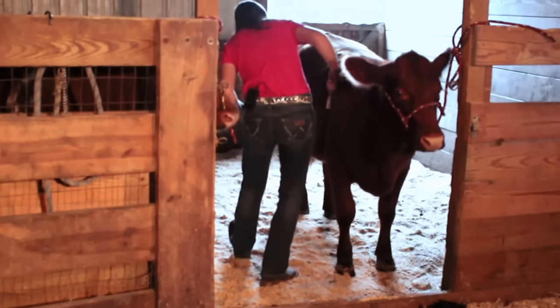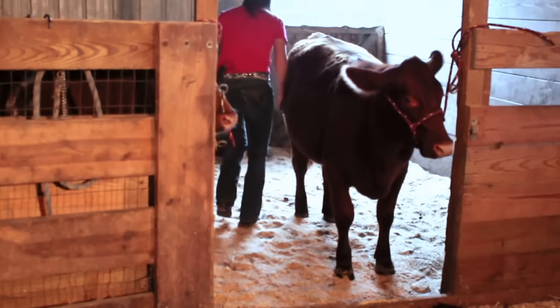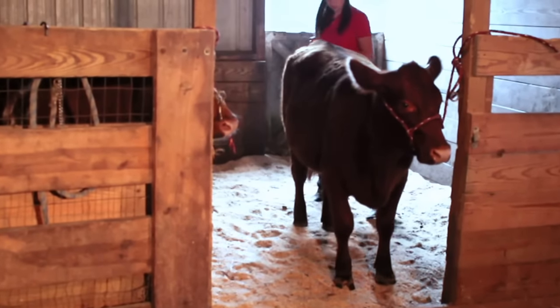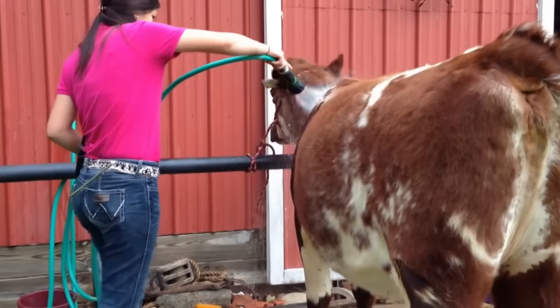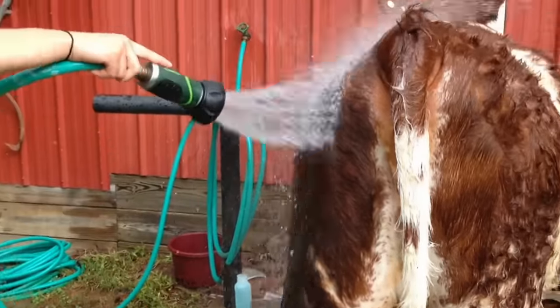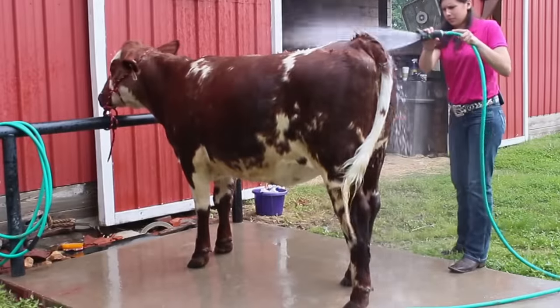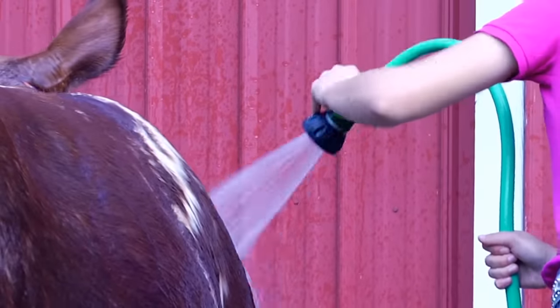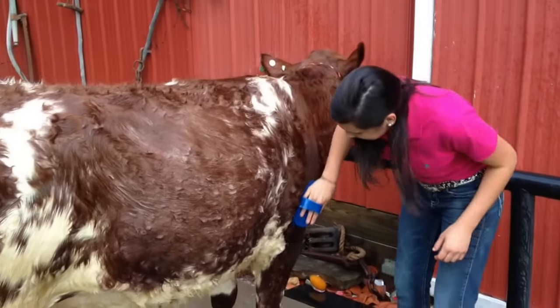I start by grooming — brushing the animal off before I even bathe them, because it will remove any kind of loose debris like straw or leaves. Then I wash the animal. I always keep the hair moving forward and up, so I do the same thing with the water. You have to get them thoroughly wet and soaked so that the soap will actually work.